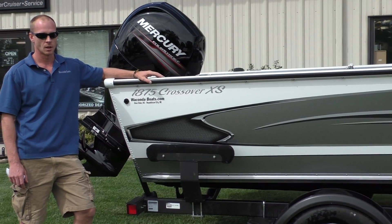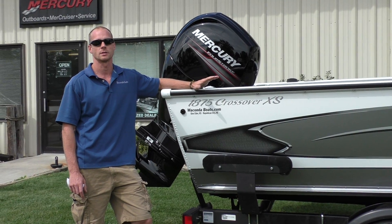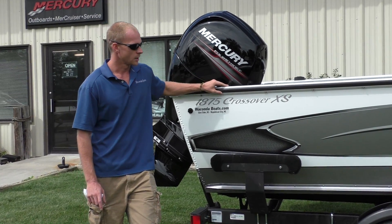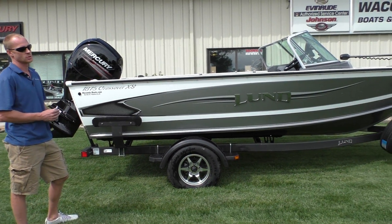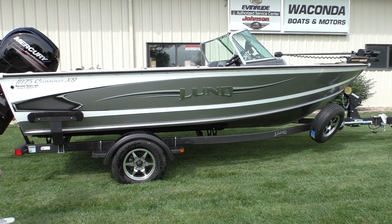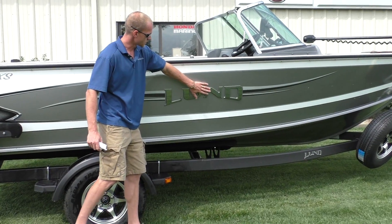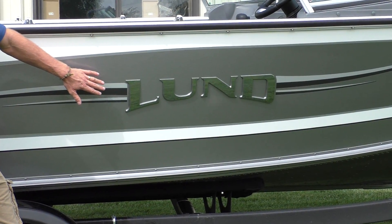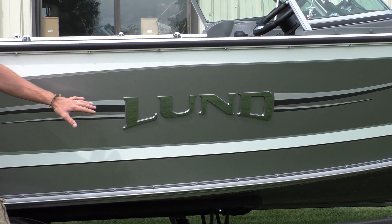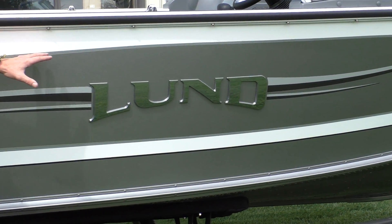This is a fully rigged boat and we wanted to do some videos with rigged boats to give the viewers a good idea of what they look like rigged and explain why we do what we do and how we rig them. On the outside, the first option to consider is this 3D chrome Lund logo. It's standard on the big TIEs and PROVs and it's an option on the crossover. We put it on all the crossovers we stock — it will absolutely up your resale value.